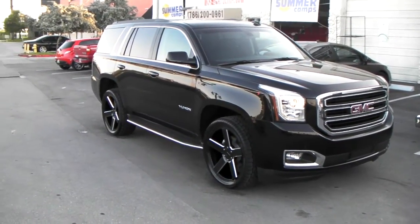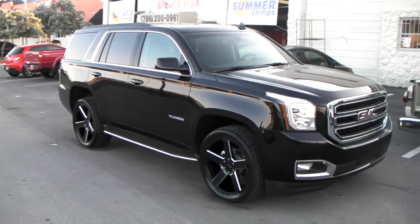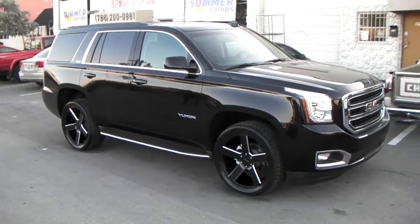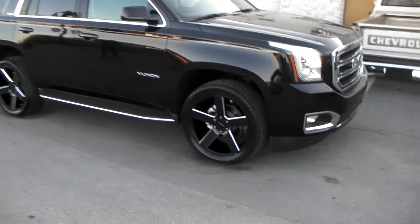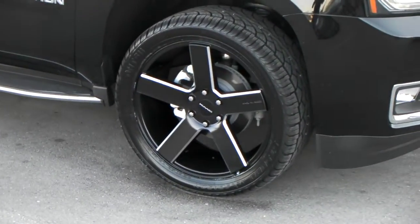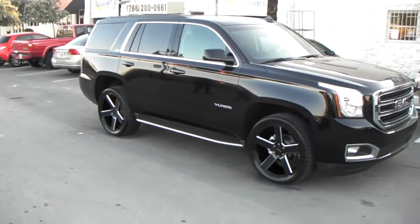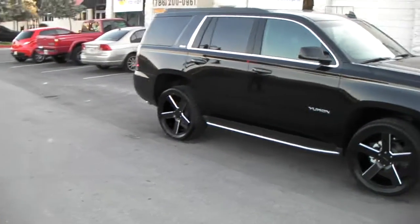This is your boy KB from Dozen Tire TV at DozenTire.com. Right now we're looking at a 2015 GMC Yukon with the KMC 690, KM 690 MC5 — blackened machine — 22-inch with the 305/40/22. Rear 305/40/22.